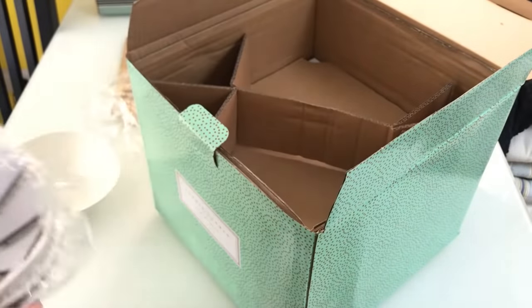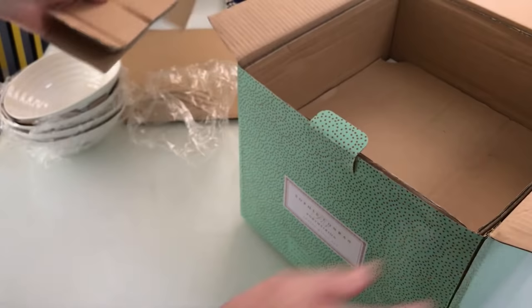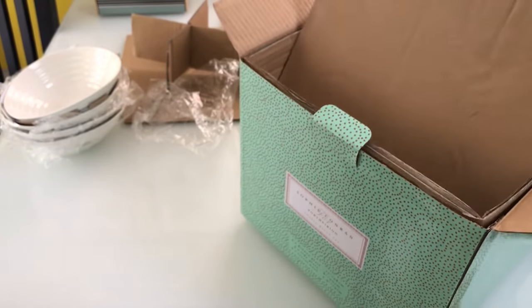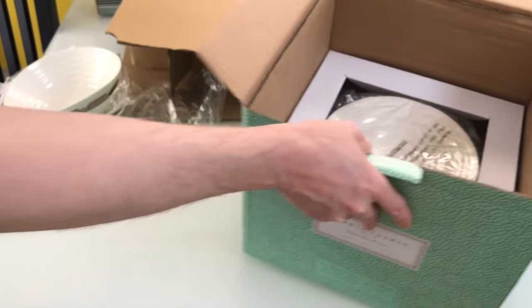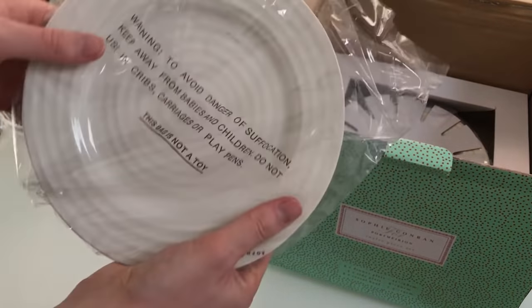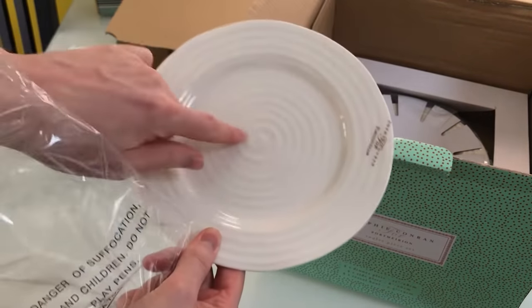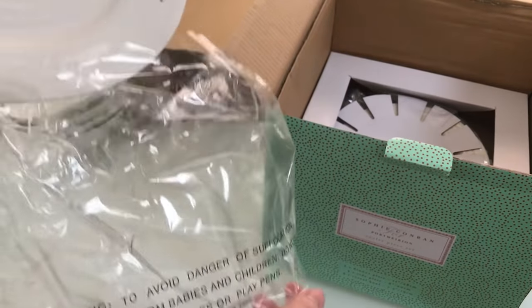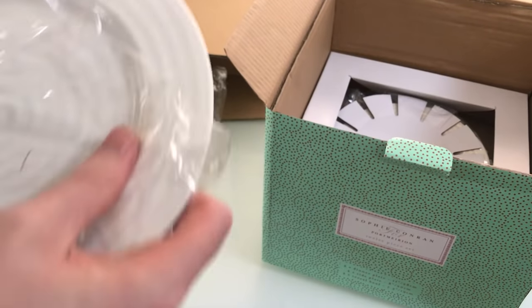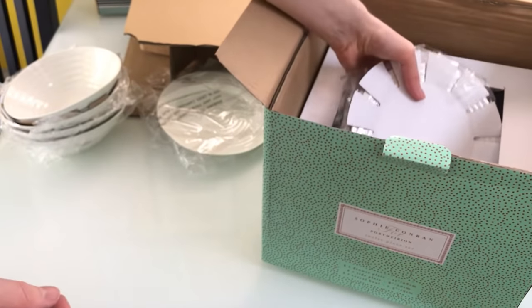In the box we've got 4 of these. These are your side plates — that's your side plate there with the little spiral pattern, it's very nice. These are all porcelain as well, so they're going to be stronger than standard china, but not as strong as bone china.